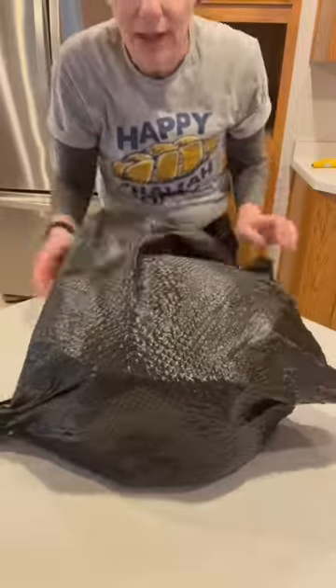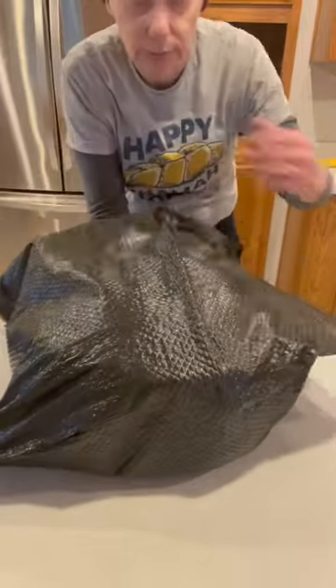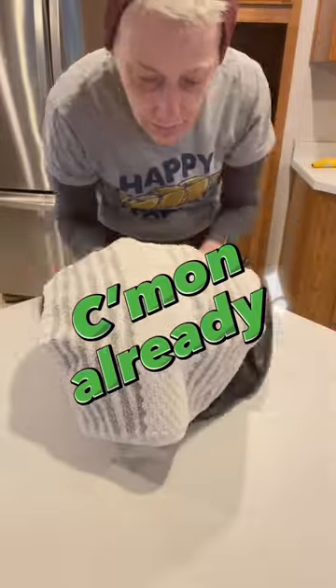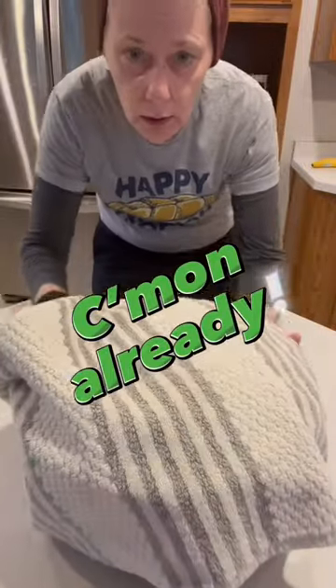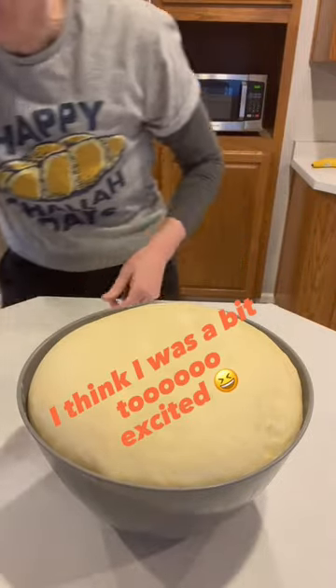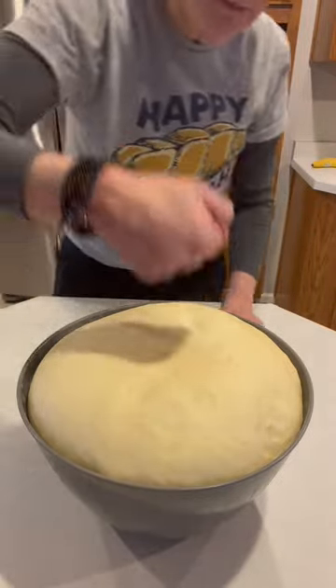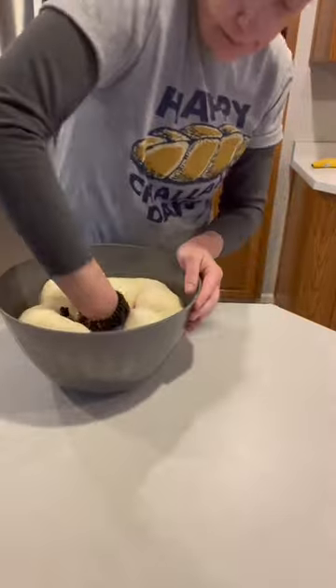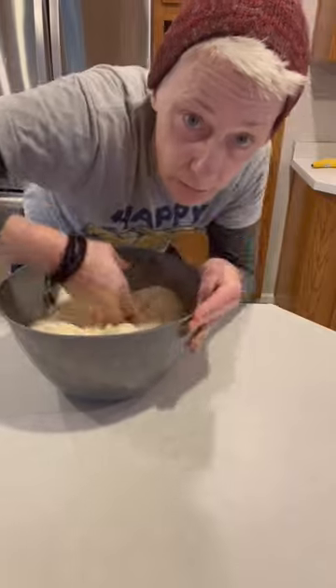So let's unveil and see how it looks. I can already tell it's really risen. Oh my gosh, that is beautiful. Let's hope it turns out good.